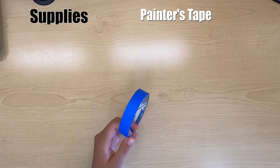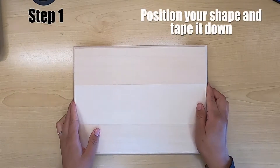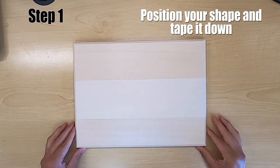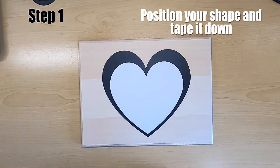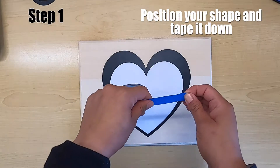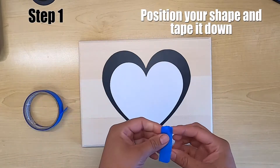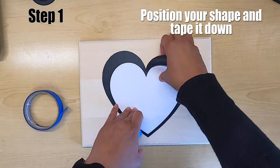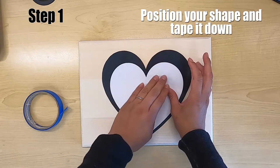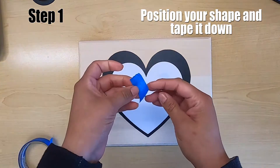So let's get started. For step number one, you will be positioning your shape on your wooden board and taping it down with your painters tape. You don't need too much painters tape, just a little to secure it to the board. You'll be rolling it up and placing it behind your image.